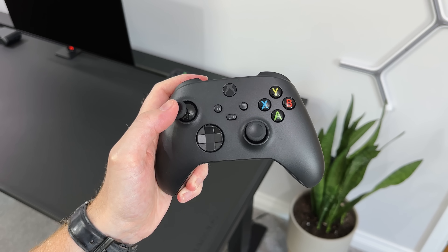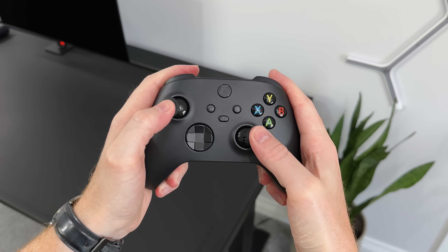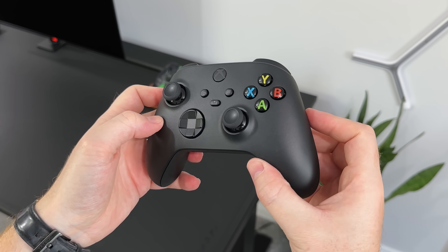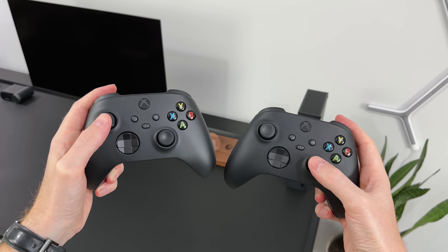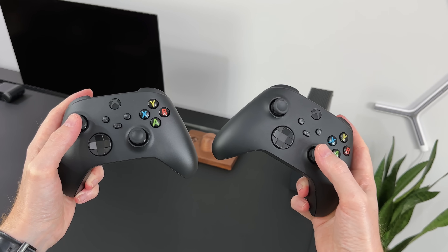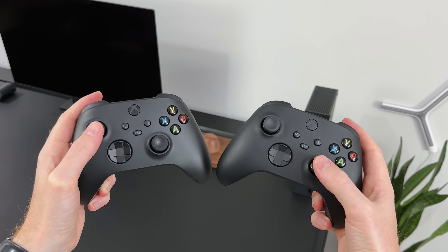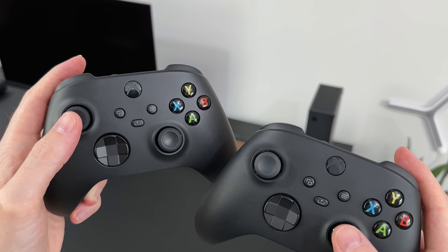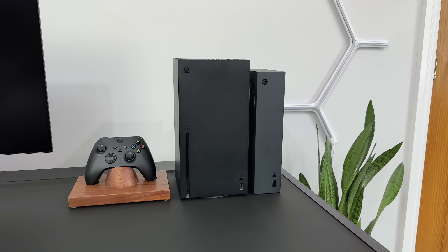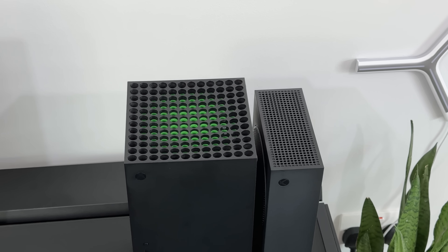Then there's the matching controller. If you've seen the Series X, you'll notice it's pretty much identical — an all-black controller with a pop-off colour on the A, B, X, and Y buttons. I did then go ahead and compare the two side-by-side. On the left we've got the new one that came with the Series S Carbon Black Edition, and the one on the right is the Series X controller. I actually think the carbon black is slightly lighter overall, like it's more of a really dark grey rather than matte black. And the same goes for the consoles — it's only when they're side-by-side did I actually notice the difference.